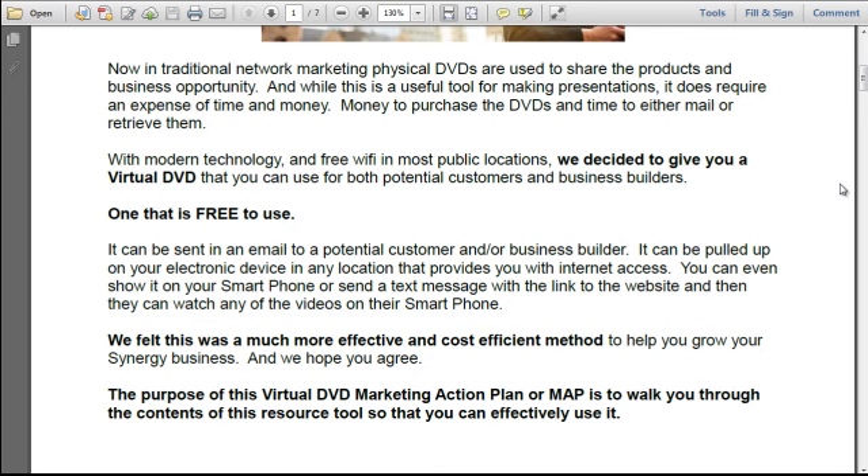In traditional network marketing, physical DVDs are used to share the products and business opportunity. While this is a useful tool for making presentations, it does require an expense of time and money — money to purchase the DVDs and time to either mail or retrieve them. With modern technology and free Wi-Fi in most public locations, we decided to give you a virtual DVD that you can use for both potential customers and business builders — one that is free to use.